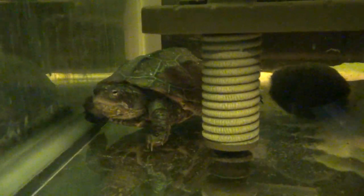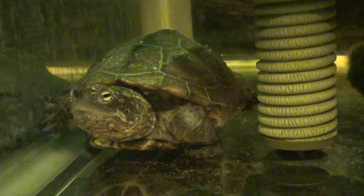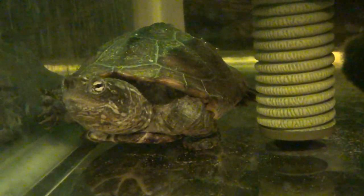If you guys have any questions about turtles, send them my way in the comments and I'll try to give you an answer quickly. They're pretty easy to care for — you just got to have your tank set up correctly.